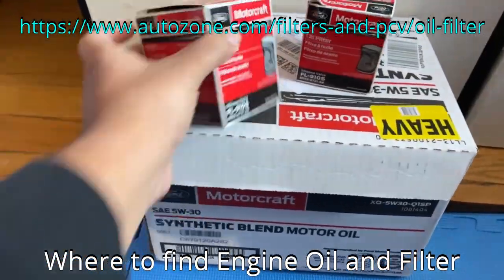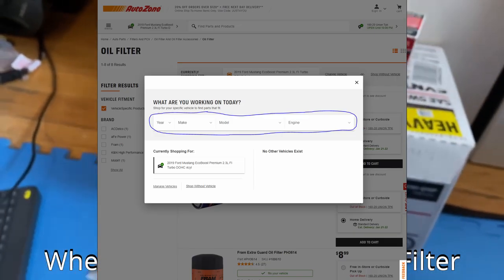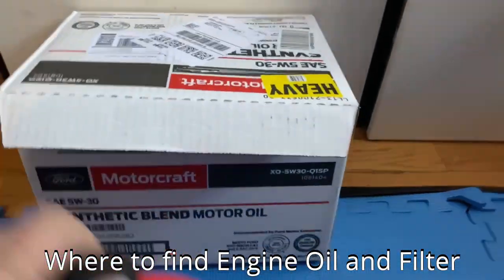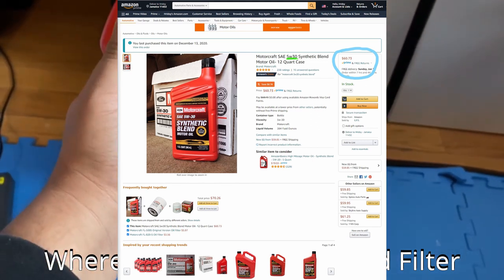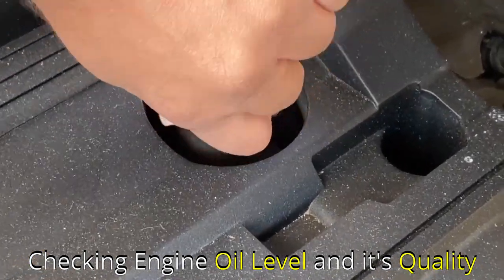The next page shows I need Motorcraft SAE 5W-30 premium synthetic blend motor oil. To find the filter online, go to AutoZone.com, enter the year, make, model, and engine info for your car and it will show all compatible oil filter options. Finding the oil online is much simpler — go to Google or Amazon and search for Motorcraft 5W-30 synthetic oil, or whatever type your manual specifies. Buy the correct amount; I ended up buying a 12-quart container because it was cheap.